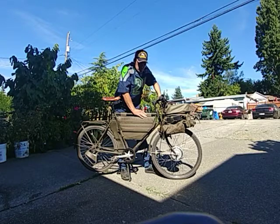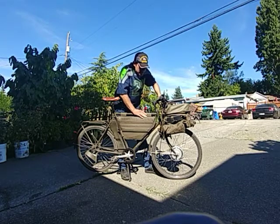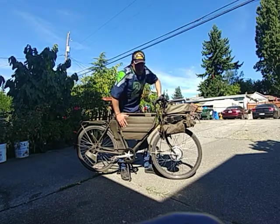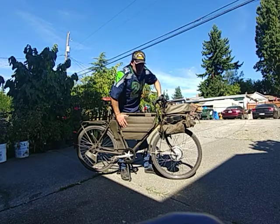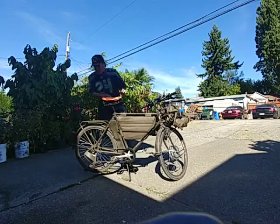That's all I've really got. If you guys have any questions — about this bike or even about me — feel free to post them in the comments below. That's all I've got for you today.